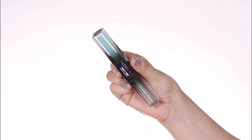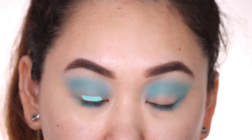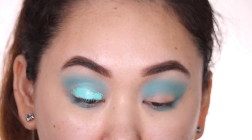Now comes the star product — this eyeshadow from Huda Beauty. I love it so much. I use this trick where I look down to make sure that's where my shadow will spill if at all, and up to that range is where I take my eyeshadow.